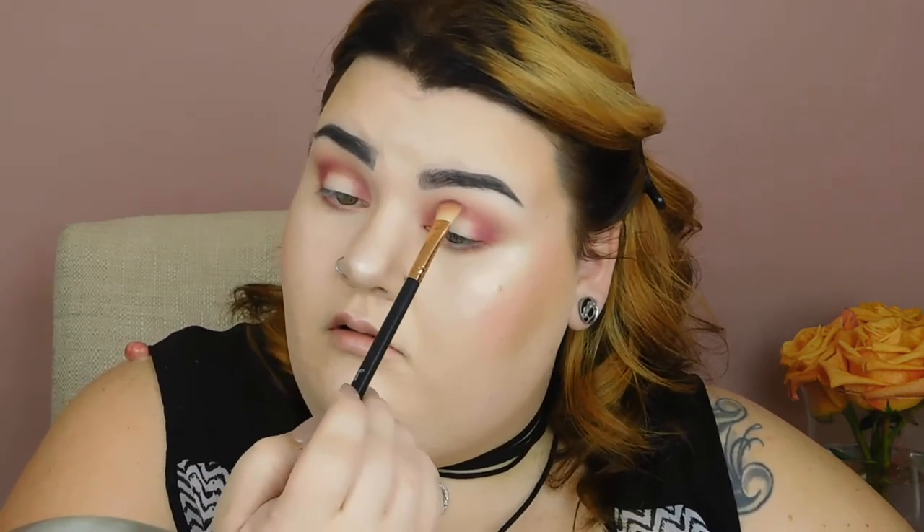Giving it a nice little blend. I'm going to take the brush I was using for my lower lash line and pick up this color by just placing it right here into the crease, barely touching my skin. I want to note that I have not had any fallout with these shadows at all. Then going back in with my clean crease brush to blend everything out.